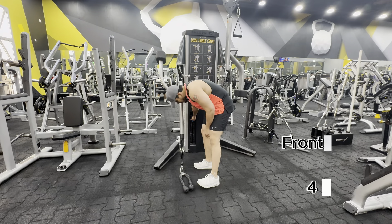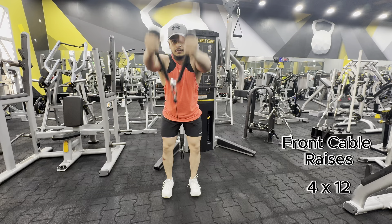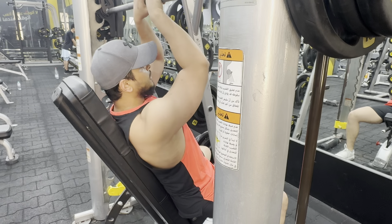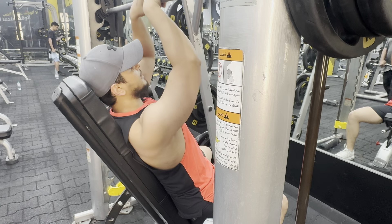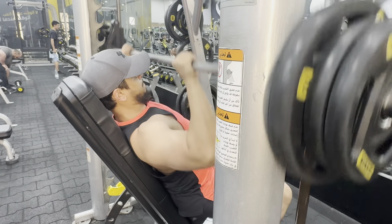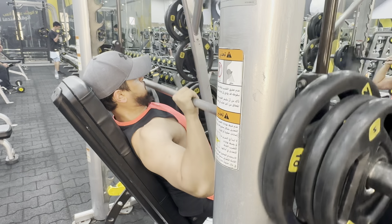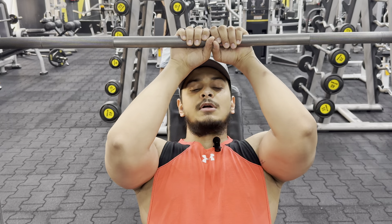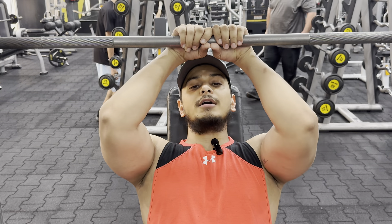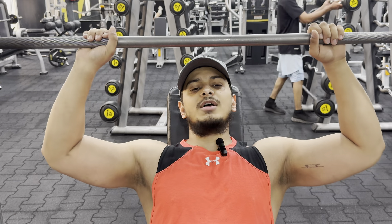This is a superset. This is your four sets. Make sure the wraps — this is a little bit important. If you have calculated rest, it will be better. You can keep it at 90 seconds or 60 seconds, whichever you feel fits your body.